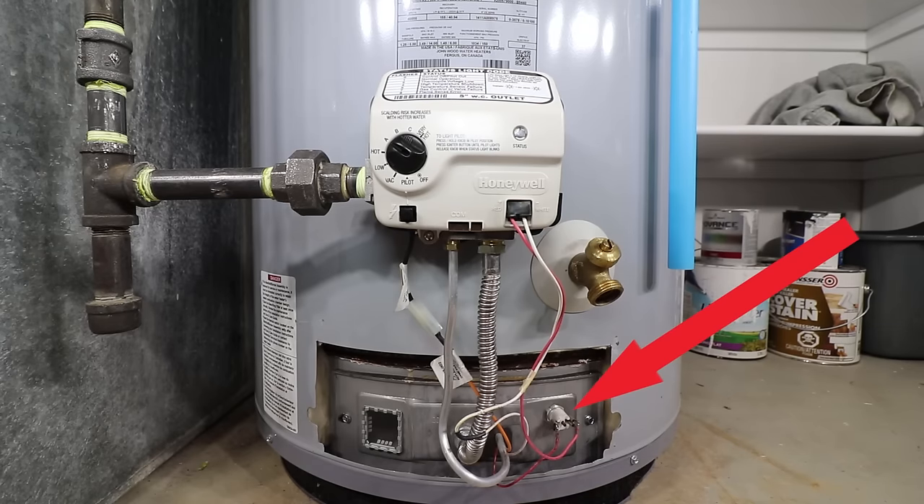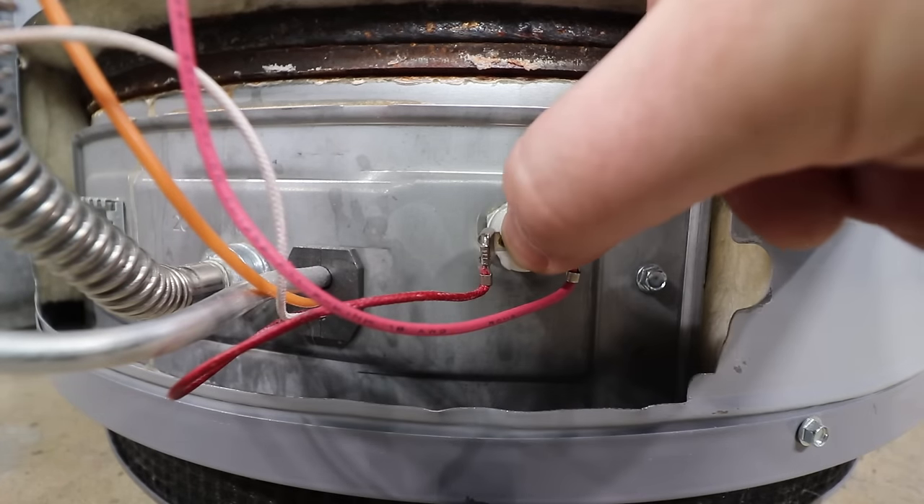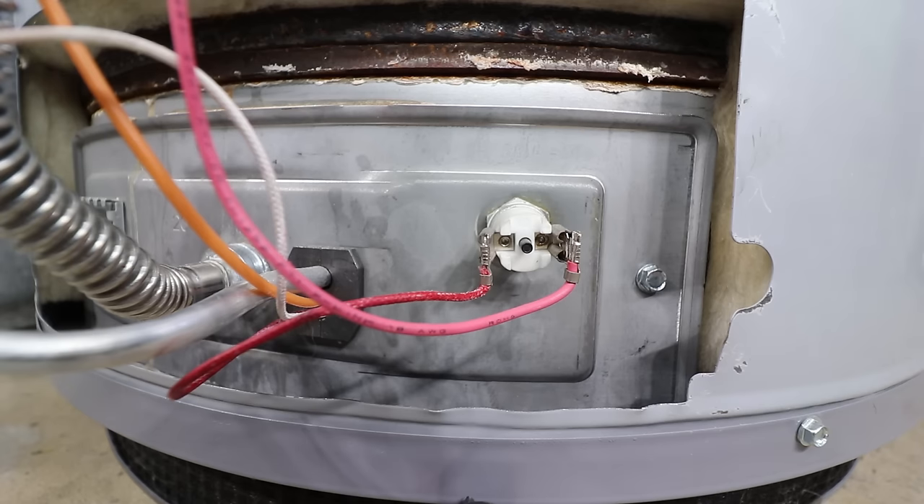This device is a resettable thermal switch. If the combustion chamber gets too hot, this device trips, and once tripped, the pilot won't stay lit. To reset, lightly push on the center button. If it clicks, you know it has been tripped and you can now try to relight the pilot as per previous instructions.